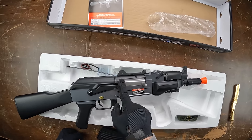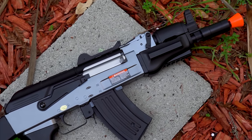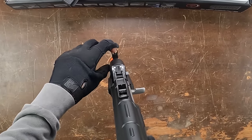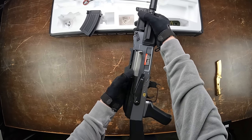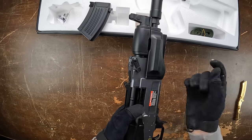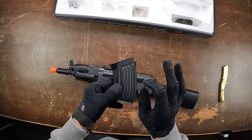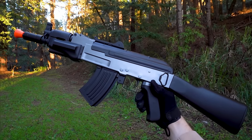It has a cool color scheme — black body, silver bolt, and gray accents — though it's majority plastic including the stock, grip, and handguard. There is some metal involved in the build. It has pretty cool iron sights: a tiny U on the back and a post-front sight. The fire selector goes safe, full auto, and semi-automatic. Pulling back the bolt exposes the hop-up; you pull the stem back further to increase hop-up and make the BB travel farther.